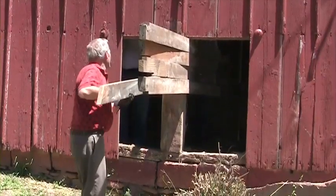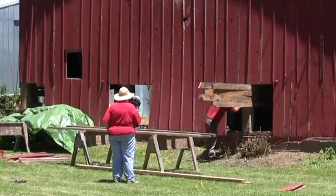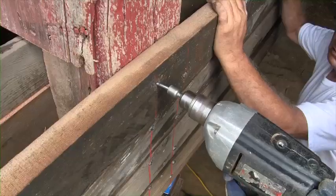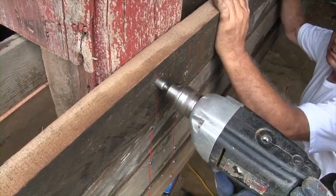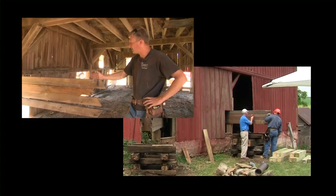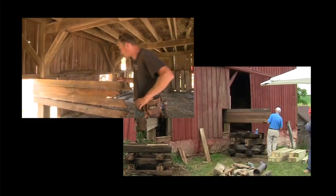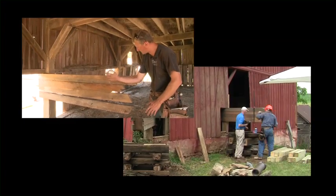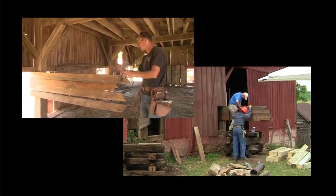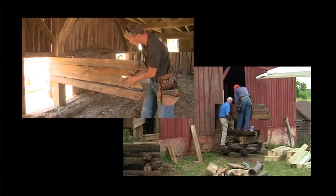You set them up, put some pre-drill holes in them, make sure everything works, and then slide them through the building and screw them to the post — four on each side of the post. We basically just stack 2x5s on edge on top of each other so that we don't have a lot of deflection, so that these don't bend as we put the weight of the barn on them. We'll put four more on the outside of the post and then block in between them to straighten them all up.